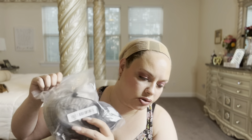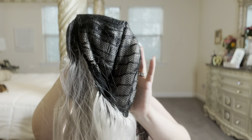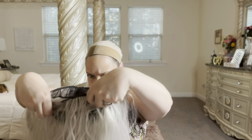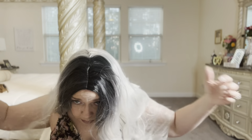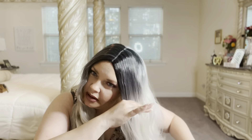Number five: this says 24-inch gray. I paid $9.89 for this one. The wig construction on this one is a little different — there's no stretch, no combs, but it does have the elastic adjustable straps. It is very, very shiny.